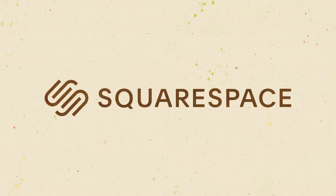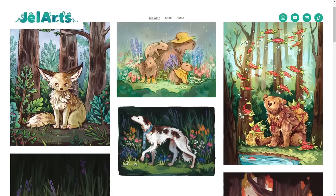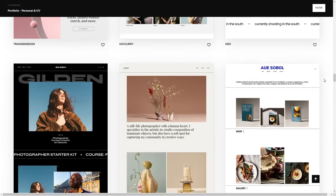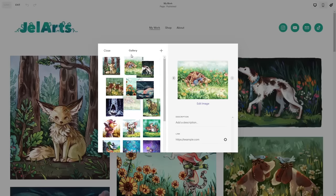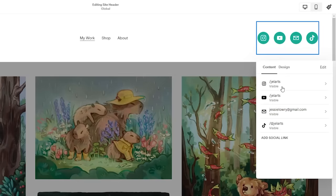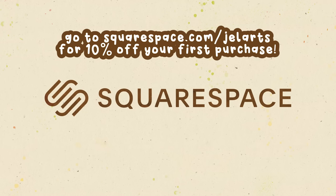Now for a quick break to thank this video's sponsor, Squarespace. Squarespace is an online platform where you can build your own website — really useful for artists and small businesses to showcase a portfolio. I use Squarespace for my portfolio and it was really easy to set up. I went through their templates, chose one that fit my aesthetic, and you can change a lot of things to fit your needs. Their portfolios and galleries feature with automatic image scaling makes it easy to upload all your artwork, rearrange them, and display them nicely. You can also link to all your social media accounts. Go to squarespace.com for a free trial, and when you're ready to launch, go to squarespace.com/gelarts for 10% off your first purchase of a website or domain.